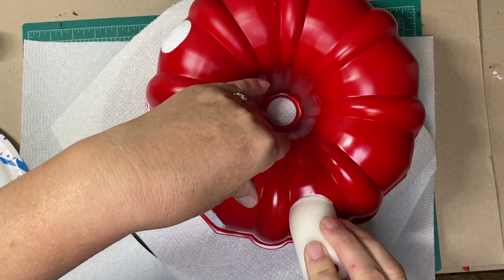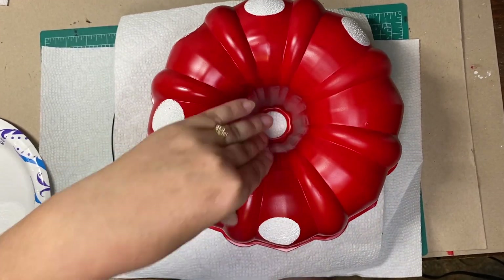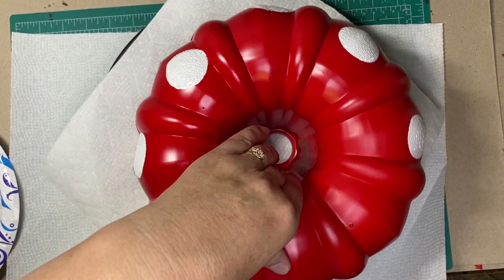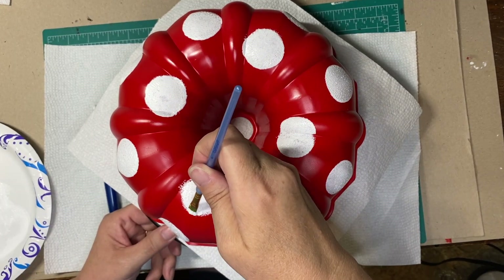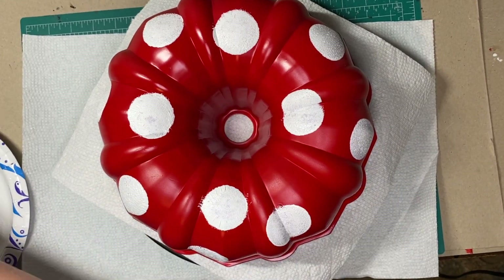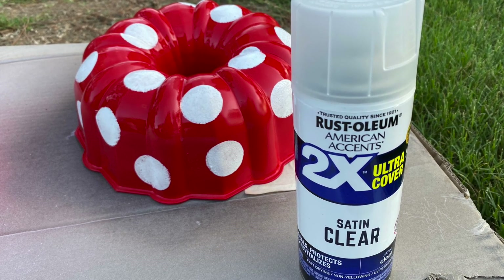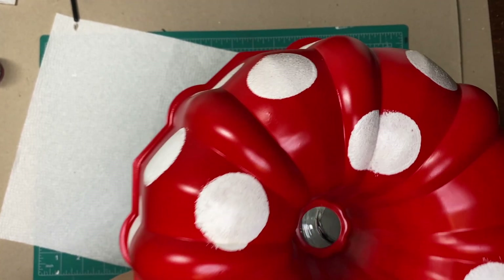I did my best to make the little white circles as perfect as I could. Not all of them came out very well, especially on the parts that weren't smooth, so I had to fix it with another paintbrush. After I painted the bundt pan, I used Rust-Oleum clear satin finish sealer to spray on it and protect it from the weather.